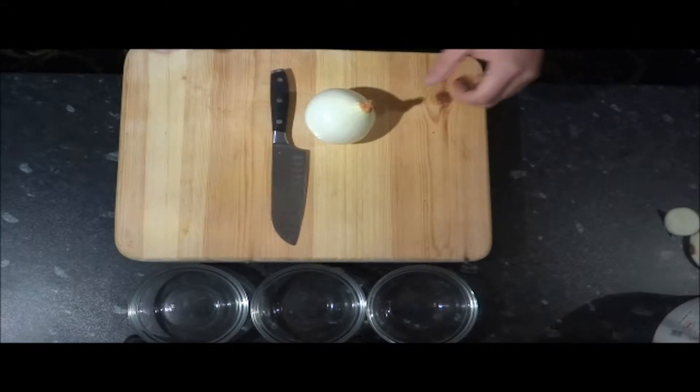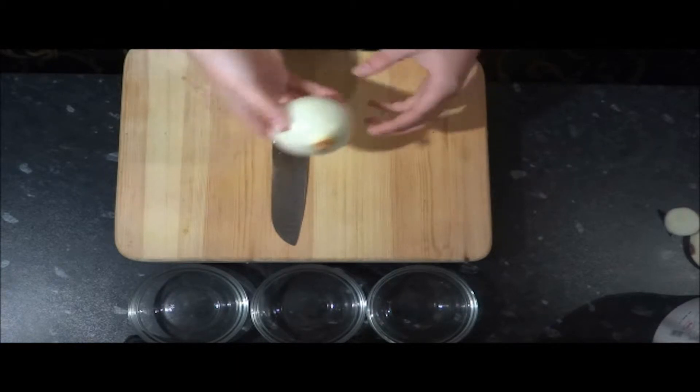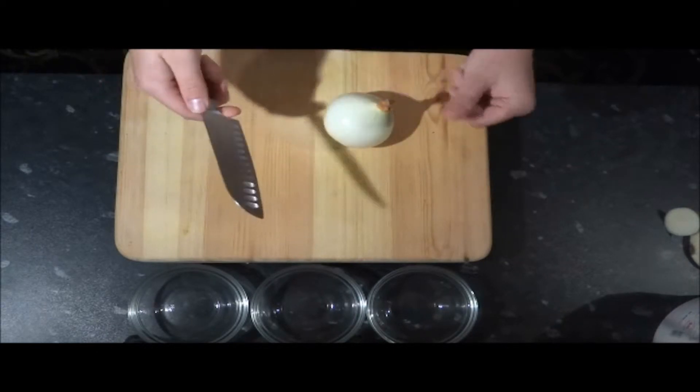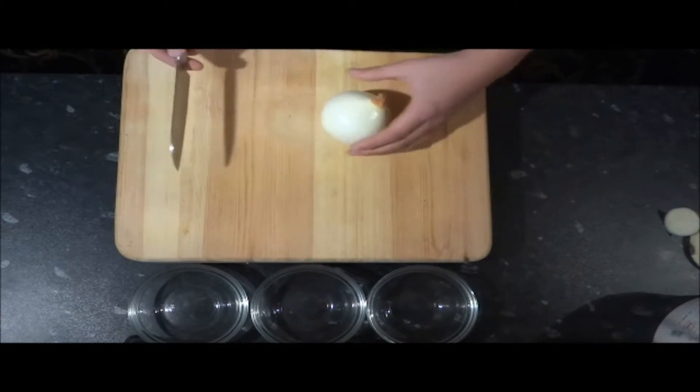In this video, I'm going to show you the very basic skill of how to chop an onion. First things first, make sure that you are extremely comfortable with the knife you're using. I like my knife to be lightweight, extremely sharp, and to have grilles running down the knife. This ensures that when I'm chopping, nothing will stick to my knife.